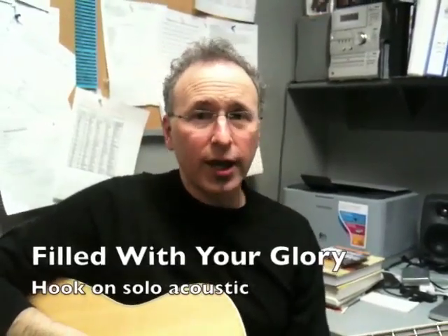Okay, we're going to do Filled with Your Glory right now, and this is how I would do it just on a solo acoustic guitar. Okay, so here we go.